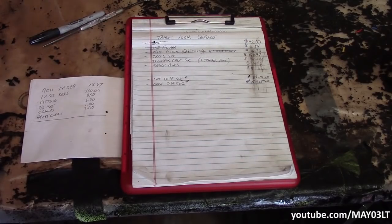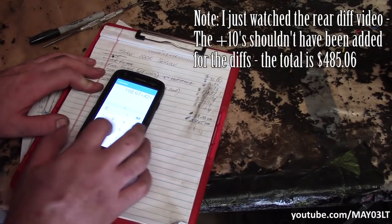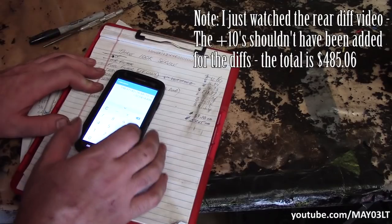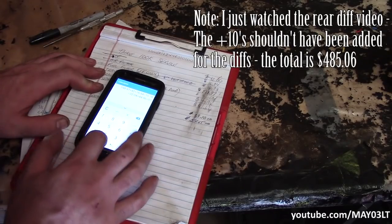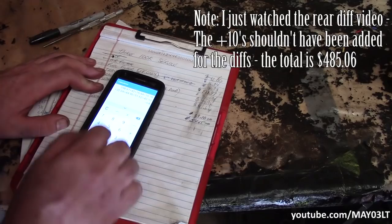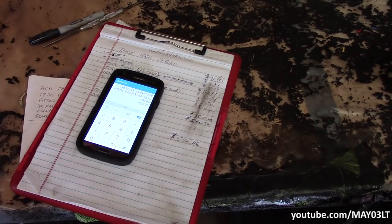Let's do a running total for the whole 100,000 mile service, since the numbers got a little mixed up in the process. After adding everything up — excluding normal tools that every do-it-yourselfer should have — we were in this thing for a little bit over $500. And that is awesome.